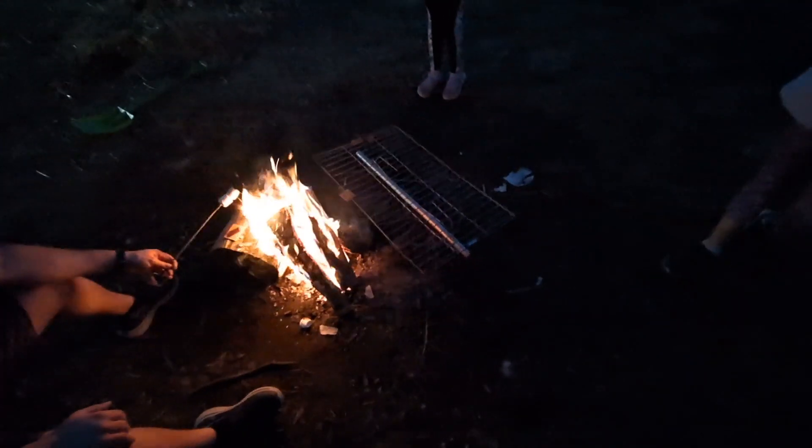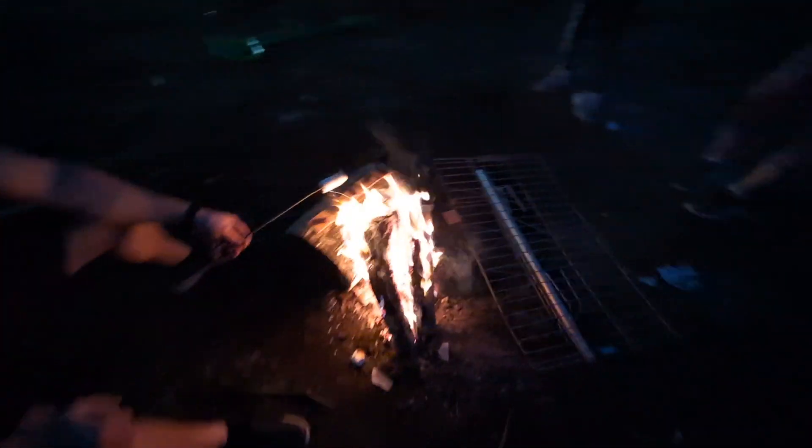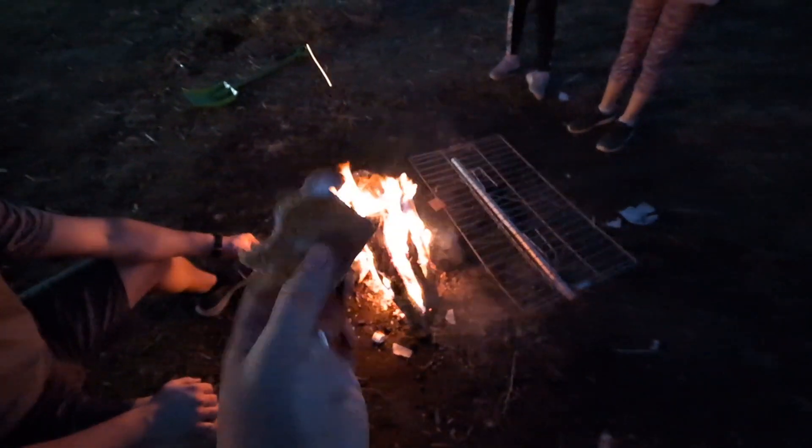All right, hey guys, so today we're going to start a new show called Backyard Cooking. And our first recipe is a delicious s'more. So I think it's a pretty basic recipe.